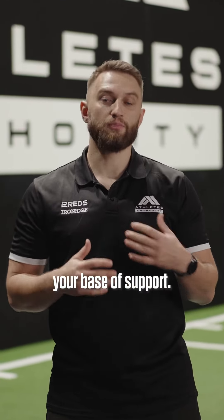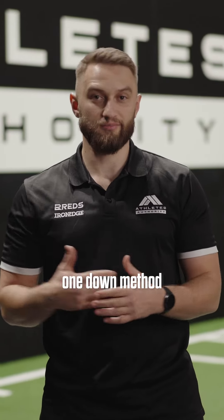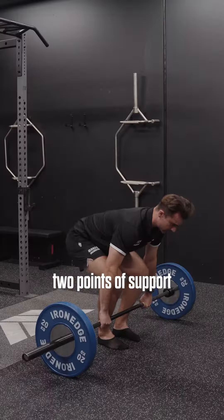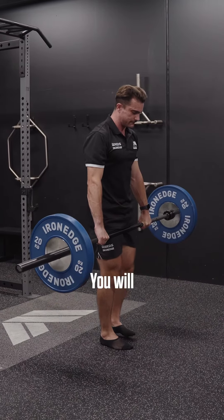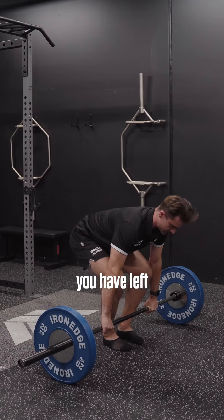The first option is changing your base of support. The best example we can give you is using a two up, one down method, where you will essentially use two points of support to lift the weight concentrically. You will then take one away so as to overload the one point you have left to lower the weight eccentrically.